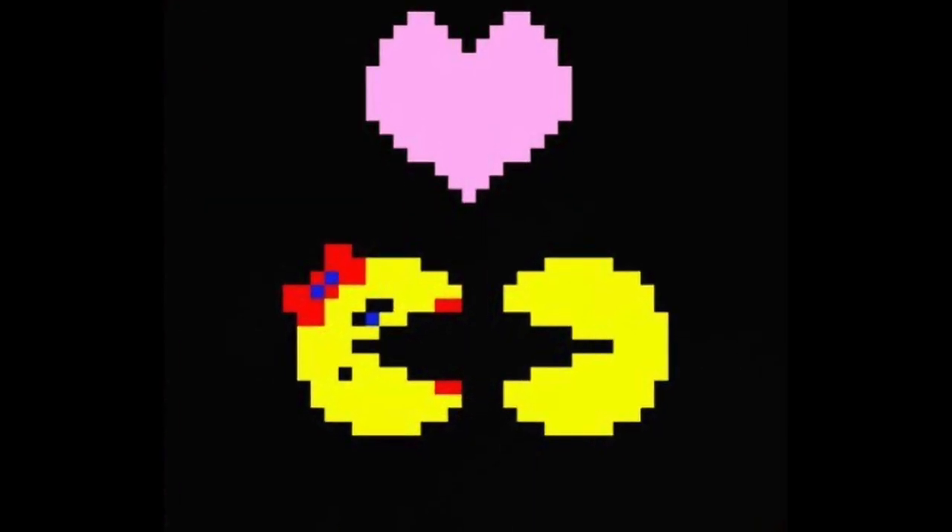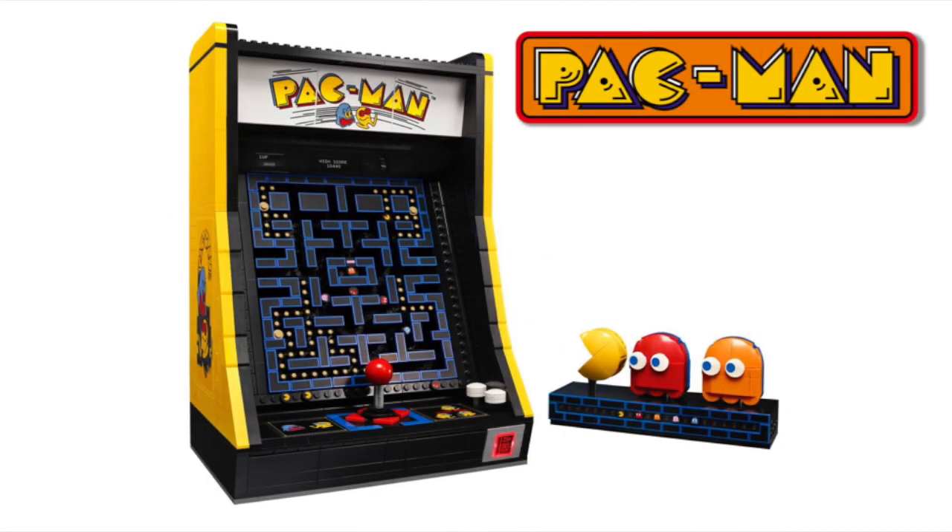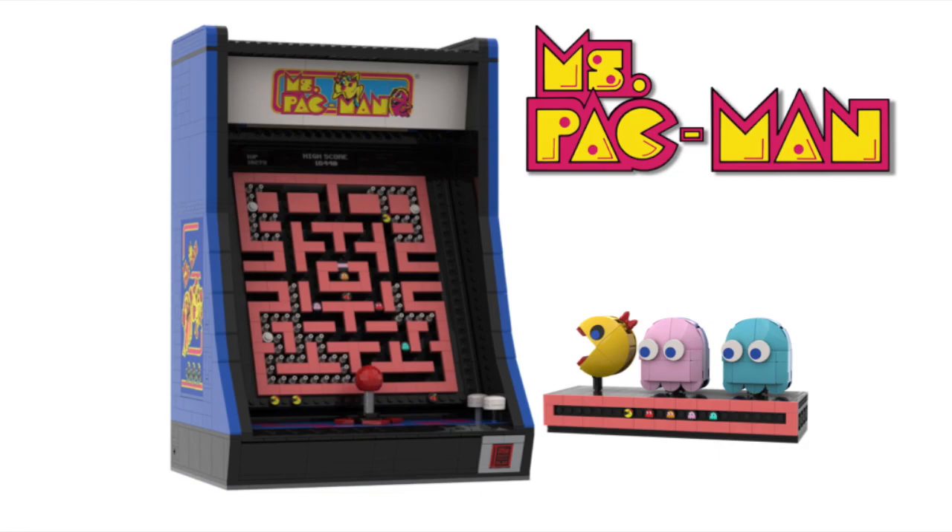But what about Pac-Man's girlfriend, Ms. Pac-Man? For this video, I made the classic Pac-Man arcade machine into the Ms. Pac-Man arcade machine in LEGO form.